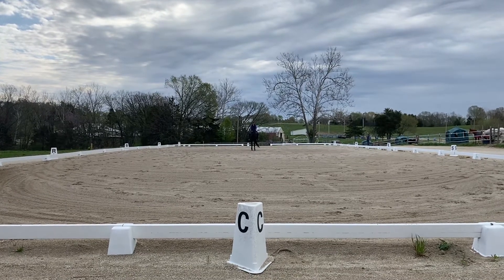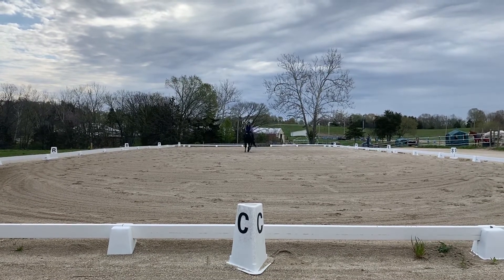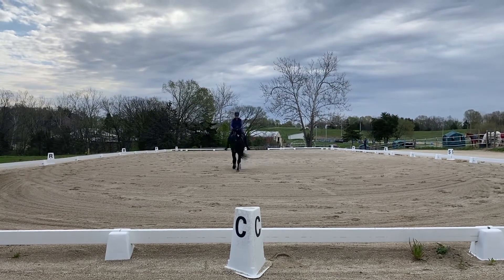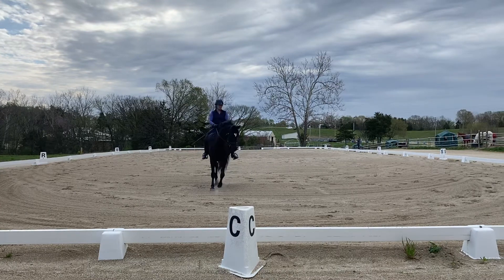C, track left. H, X, F — change rein. Lengthen stride in front.